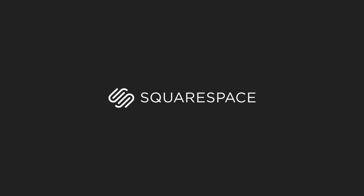Today's video is brought to you by Squarespace. Whether you need a domain, website, or online store, make it with Squarespace.